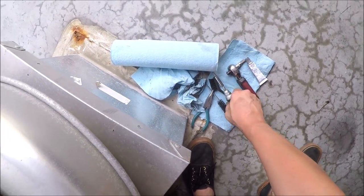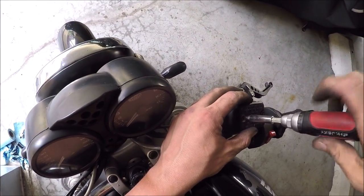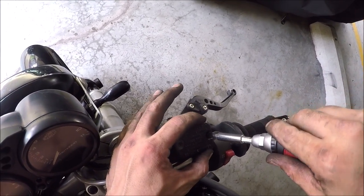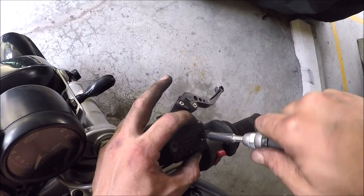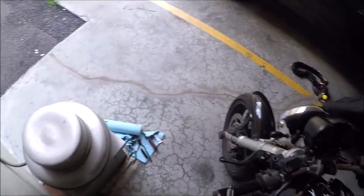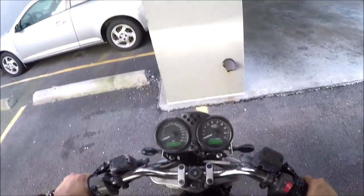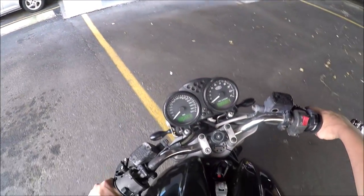The final step is to take your screwdriver and not forget to tighten up this little reservoir. We're good. Now let's test out the brakes and make sure they work. I think the brakes work.